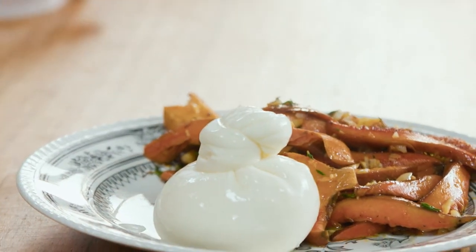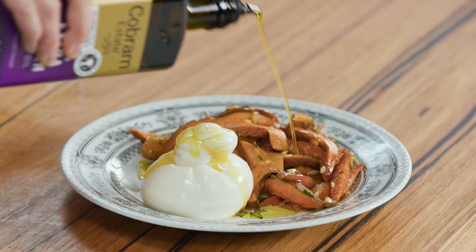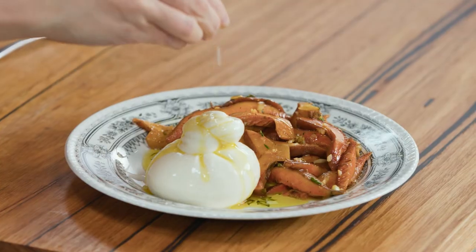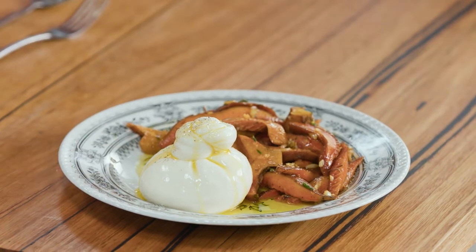Look at that! I just like to tie everything together with another splash of good quality extra virgin olive oil over the top, and a small pinch of salt and pepper on the burrata. Not too much salt because it already has salt in it. Some pepper. That is delicious.